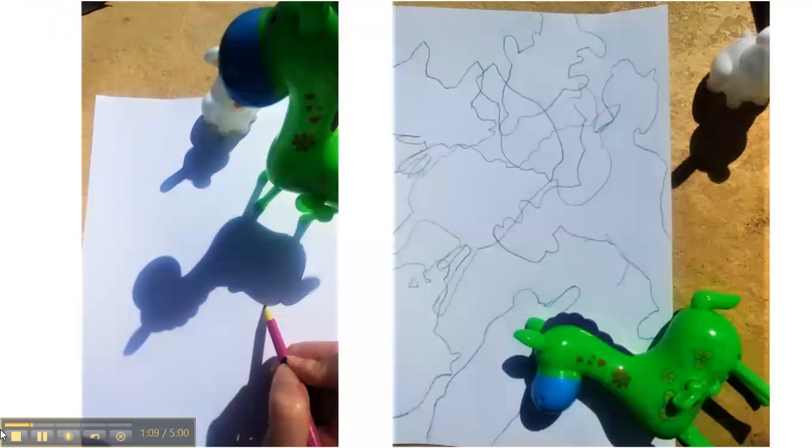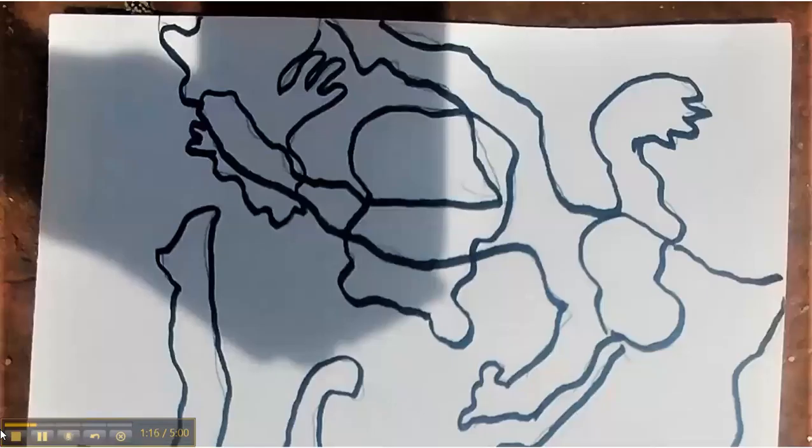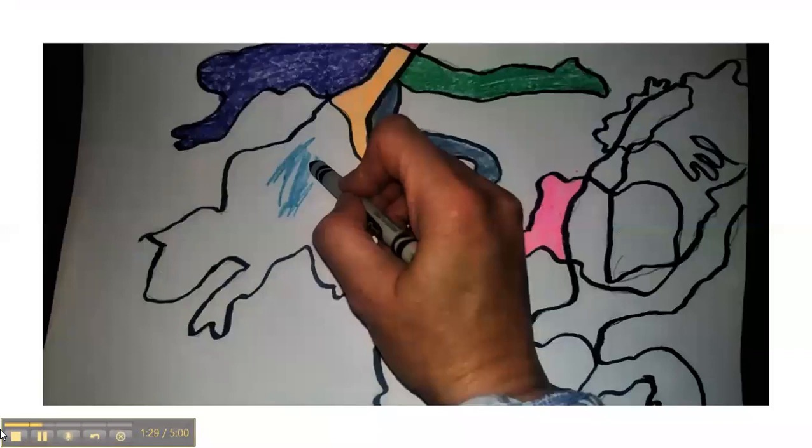You can trace shadows that don't overlap or shadows that do overlap. Here, I have drawn several overlapping shadow shapes, then outlined them with a black marker. The overlapping lines make new interesting shapes.